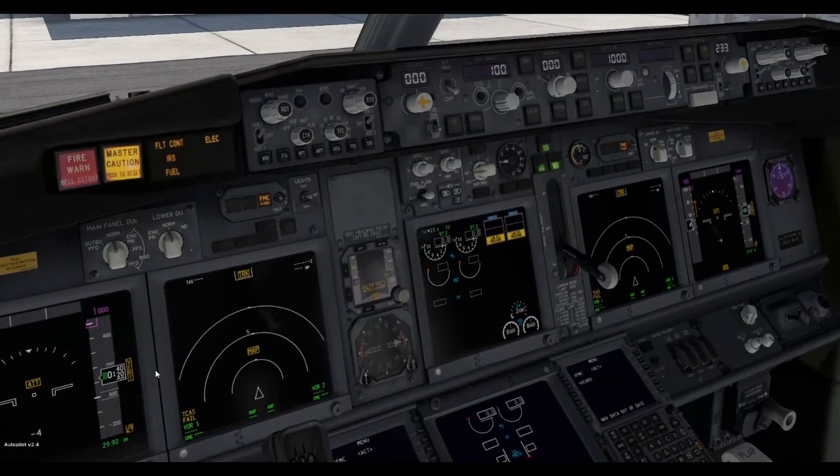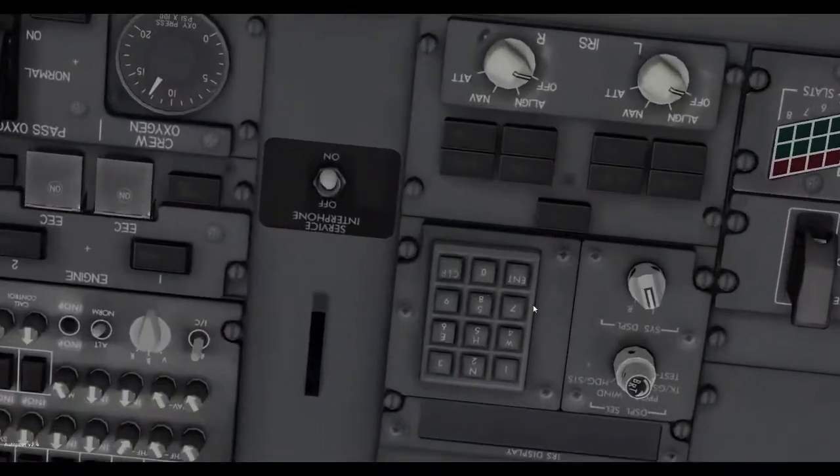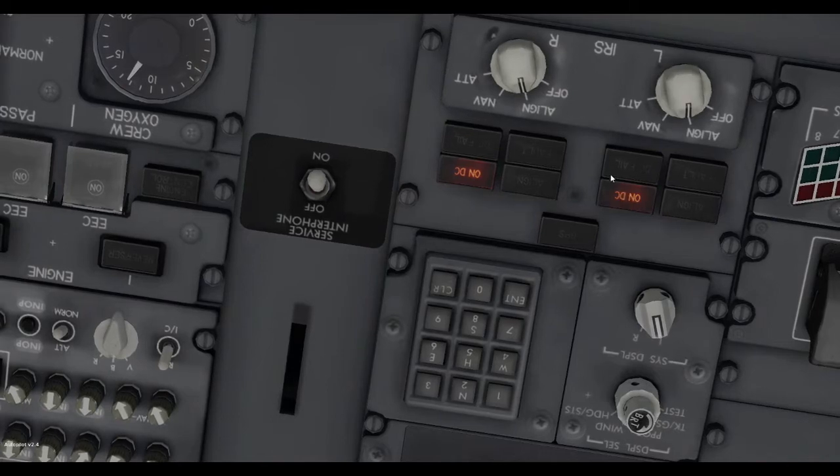As you can see we have no instruments, so we need to align the IRS first. We're going to go over here and switch these to align.